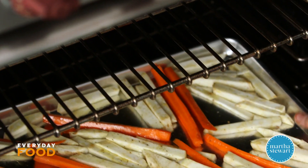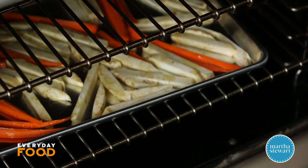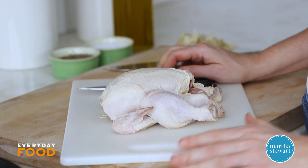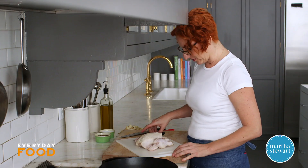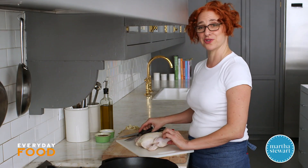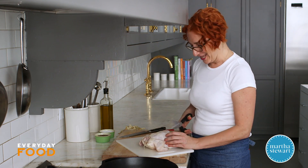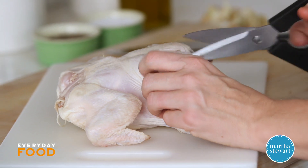There should be two racks in your oven — the vegetables are going to go on the bottom and then the hen when it goes in will go on top. Here's the Cornish hen. I almost never use these but they're a perfect size to serve two people. If you can't find them you can certainly use half a chicken, but these are really nice and you can usually find them.